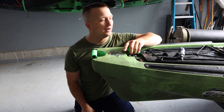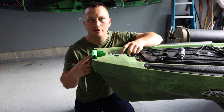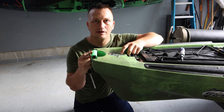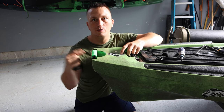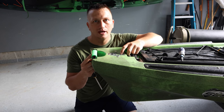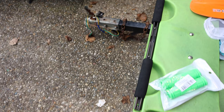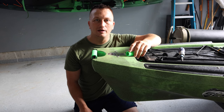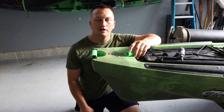The front handle is probably going to be the one that gets damaged the quickest, especially if you're using a Native side-kick cart — you're going to be using this one almost every single time you're out. The back ones I don't really use and they're actually in really good condition still, but I'm going to go ahead and replace those too.